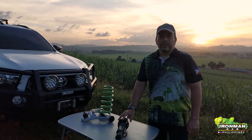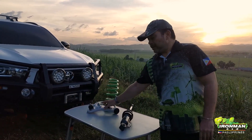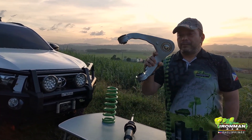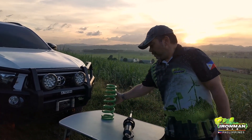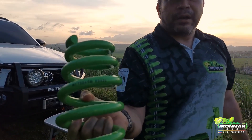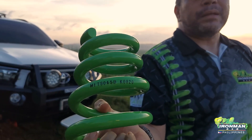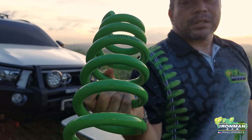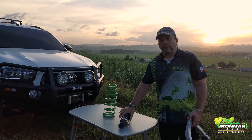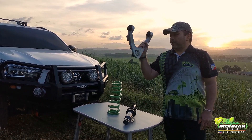For the Strada users, the new Foam Cell Pro will only work with our Pro Forged upper arms and its very own special coil spring. If you notice, it's a very new part number — MITS 045B. This coil spring was designed specifically to work with the Foam Cell Pro, and the upper arm makes everything fit on your Strada and Montero Sport.